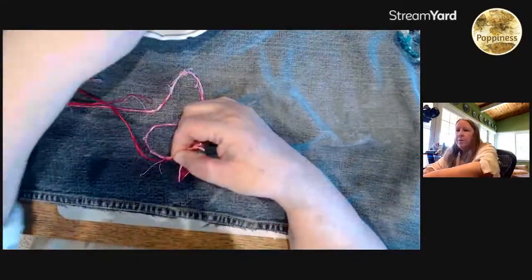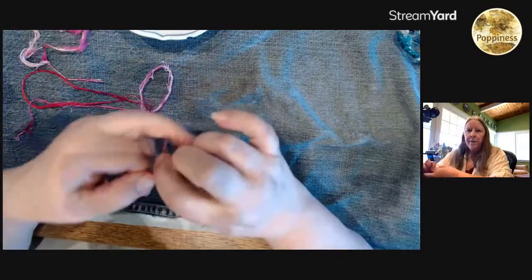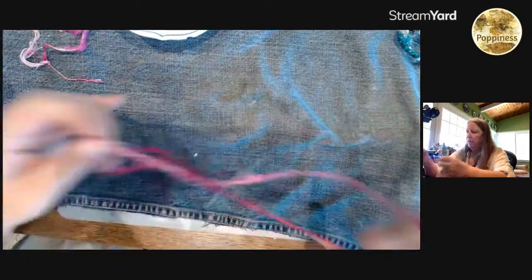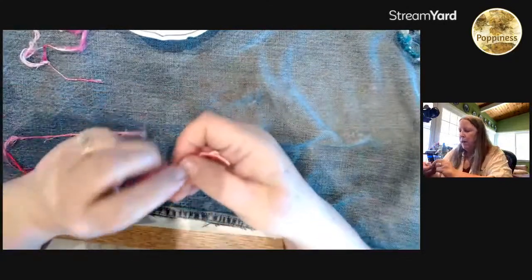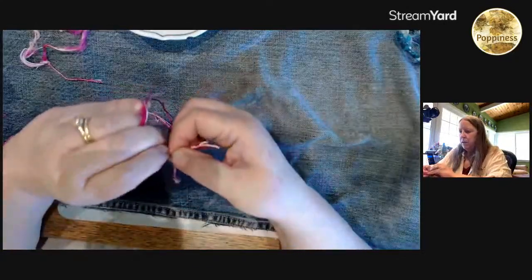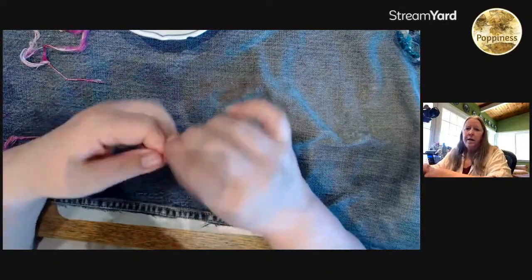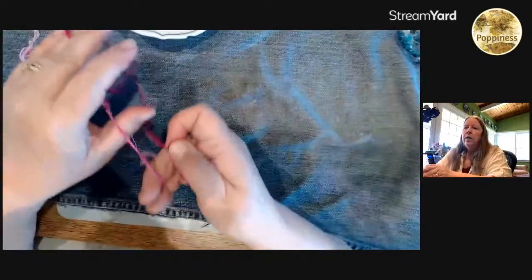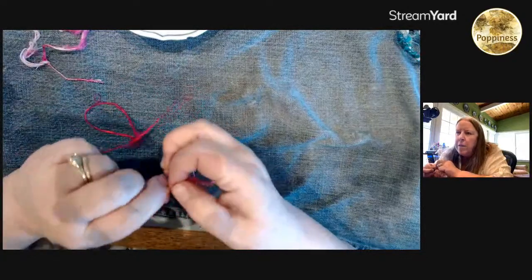Sorry about that — I know it's really frustrating, especially if you're somebody that gets seasick. I find that keeping my strands at about eight to ten inches works, so they don't get too tangled, and then keeping my fingers damp.